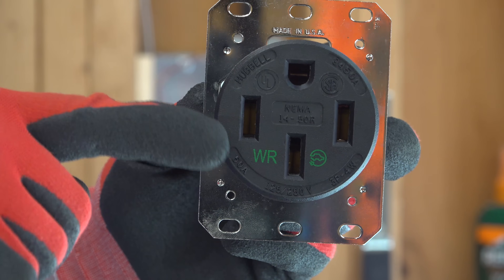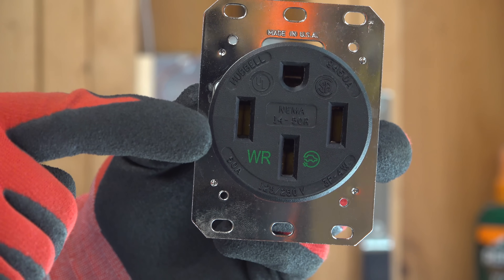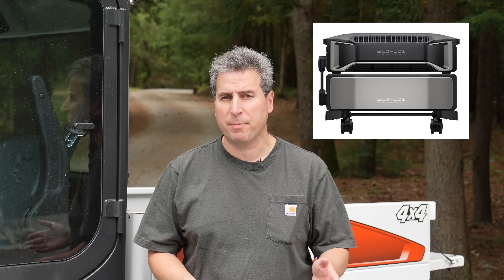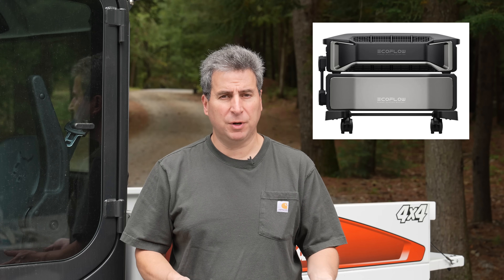In today's video, we are gonna be installing my favorite electric outlet. This is a 240 volt, 50 amp outlet. The 240 volt, 50 amp outlet really is a universal kind of outlet. You can use it to charge up an electric vehicle, you can super fast charge things like battery power stations, and you can run heavy duty equipment.